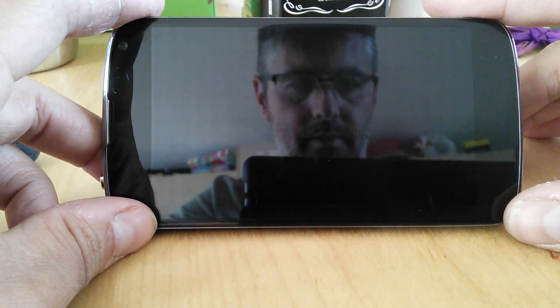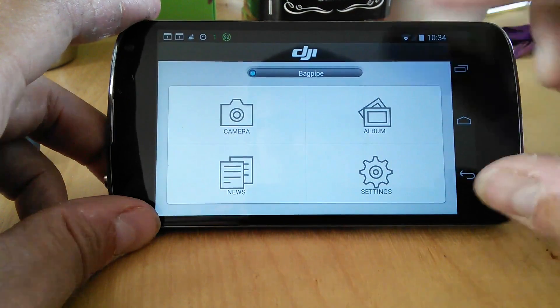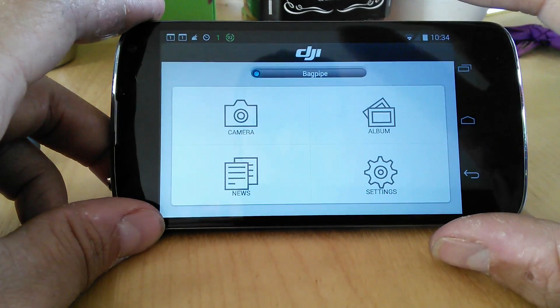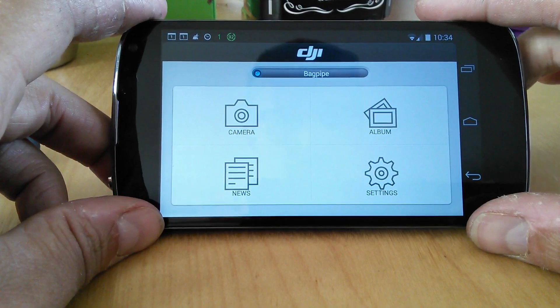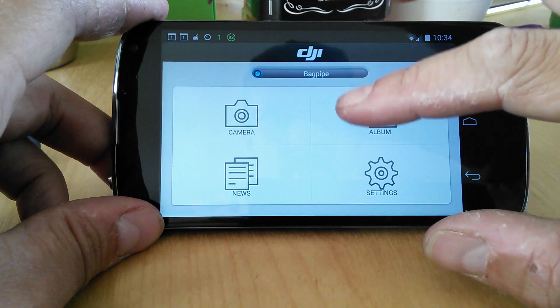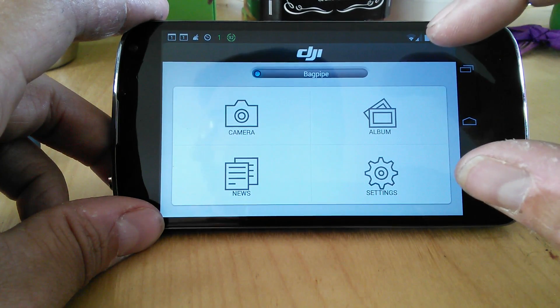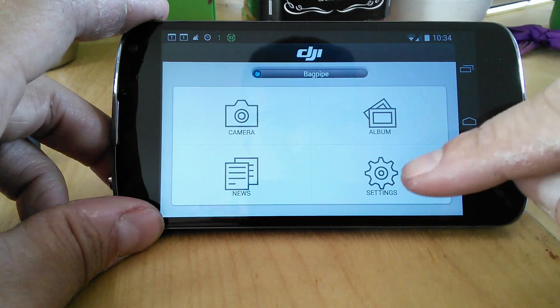Hello everyone. Welcome back to the kitchen table. Today we're going to be looking at a more in-depth look at the Ground Station app, and I'm hopefully going to keep things locked off so you can see what's going on. There are a couple of differences you'll need to do in the new app in order to actually activate the Ground Station features.